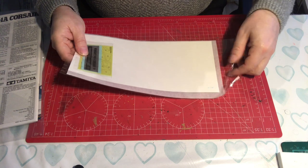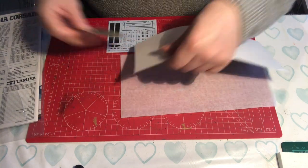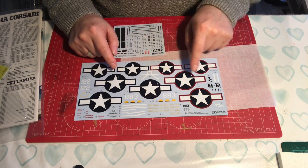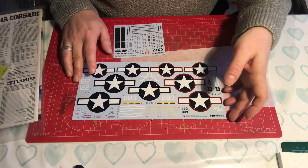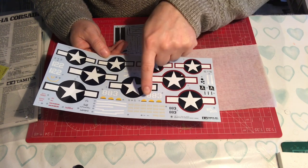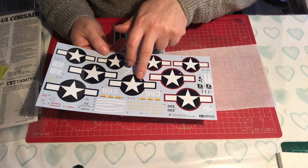Next we have decals and masks. If you remember, the Eduard kit had quite a lot of marking options. Looking at these, there are two sheets. One has all the markings you might need for the variants included - we'll see that when we look at the instructions. The decals actually look a little bit more chunky than the Eduard ones, though I can't 100% confirm that. There is quite a bit of carrier film between some of them, but you've got all the basic markings you will need, with bits pre-punched where you need them so you're not having to do that yourself.